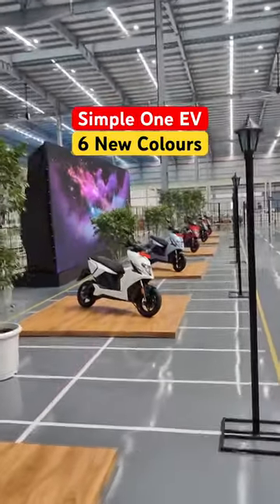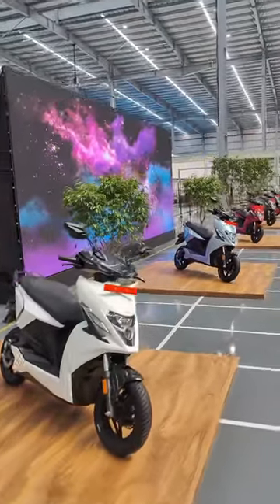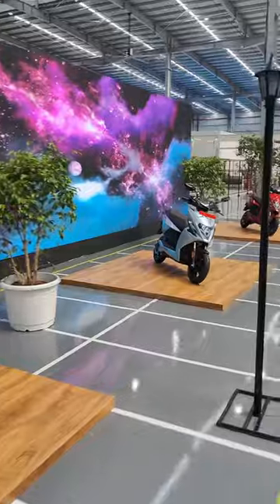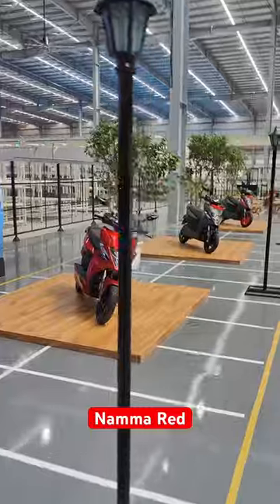Everyone, welcome to Bikewale. We are at the launch of Simple One. This is the production variant and there are a total of six colors. This is the white, silver, this is called Nama Reds.